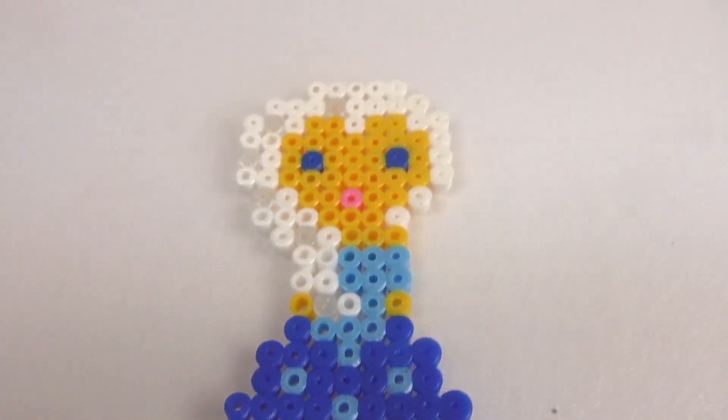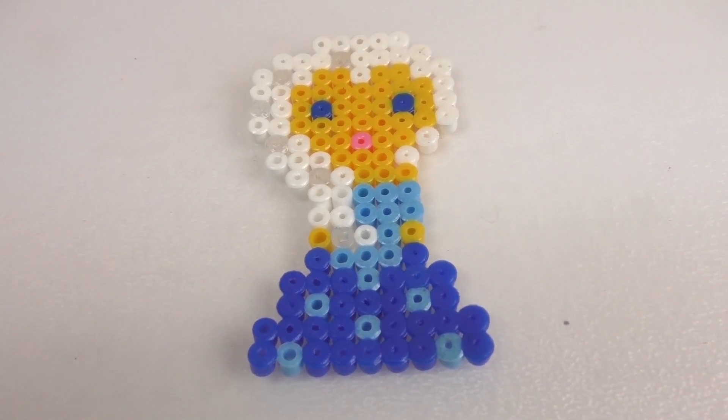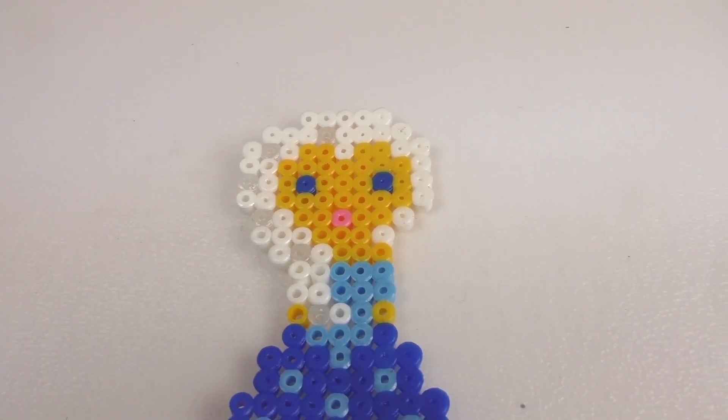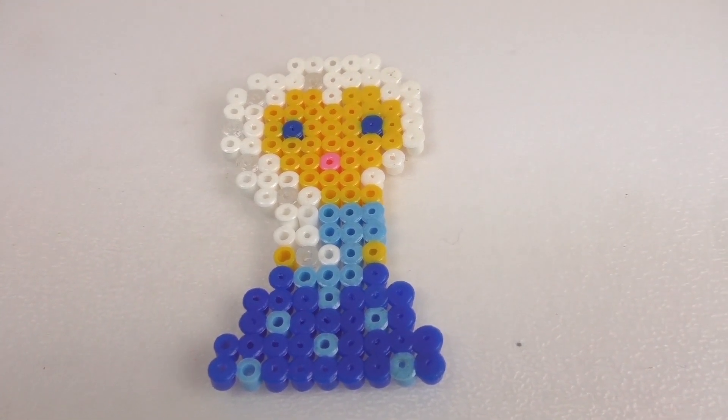That's done! Our ice queen Elsa, Disney princess from Frozen. All done. I think she looks really cool. I like the hair especially with the see-through beads in it.